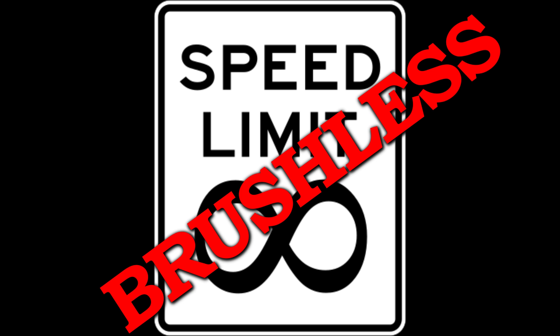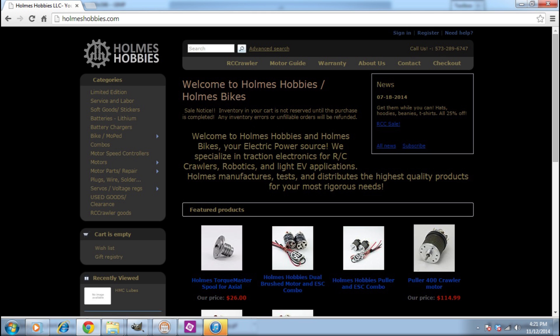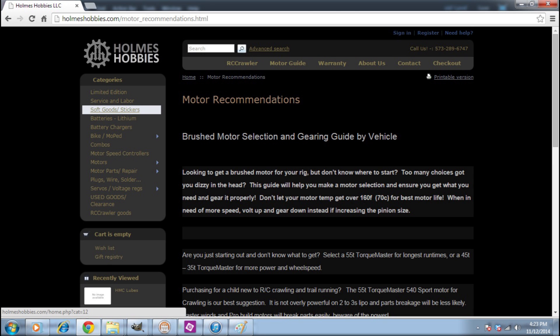If you're a high speed enthusiast, say 20 miles an hour or more, at these high speeds brush wear becomes extremely fast and it does take a lot of care to keep a brushed motor even running. So because of this, brushless is usually the first choice. If you have any other questions, you can visit our site, holmeshobbies.com and check out our tech section. You can also email us and see what our recommendations are for your situation. Thanks for tuning in.